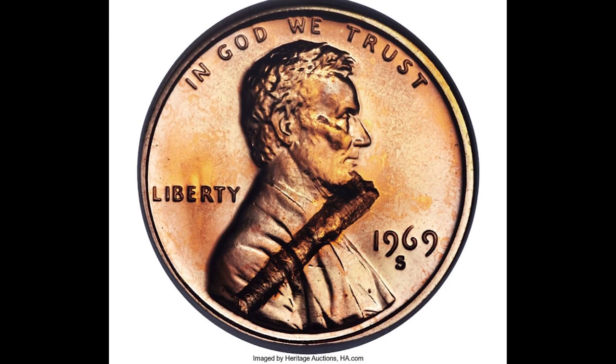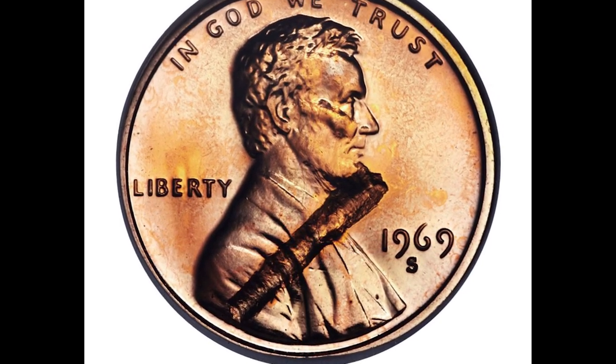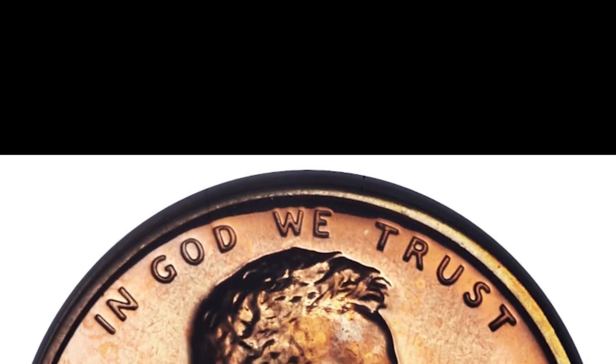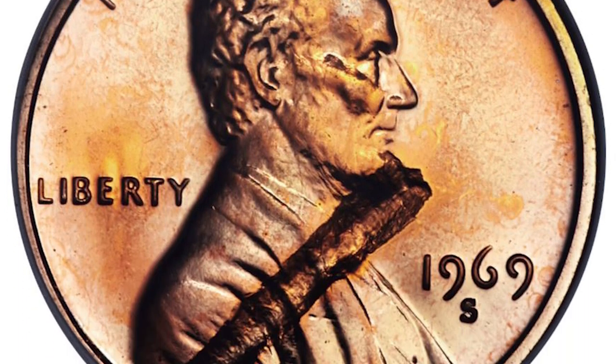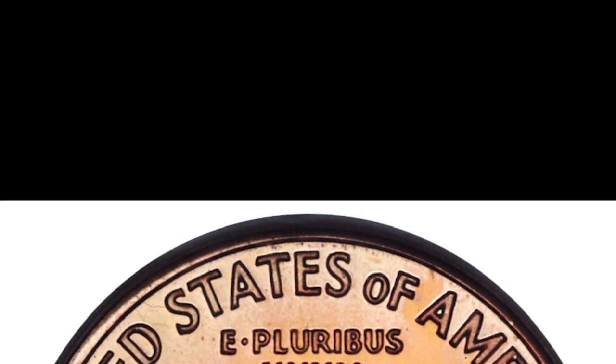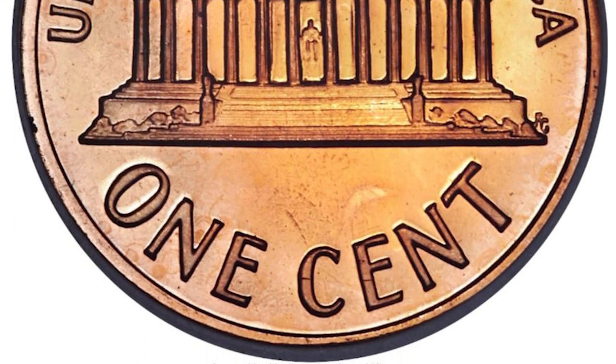Take a look at this 1969 San Francisco minted penny. This penny is what's called an error coin. During the minting process, something came in between the die and the planchet, and the image of the foreign object was permanently imprinted onto the coin. There's no evidence of the strikethrough error on the back of this penny. This penny sold at auction for over eleven hundred dollars.